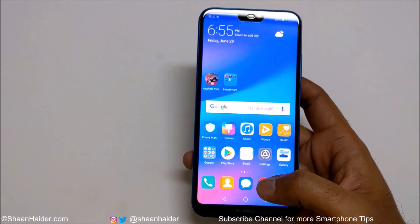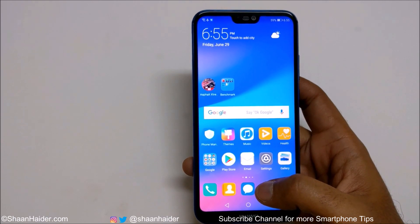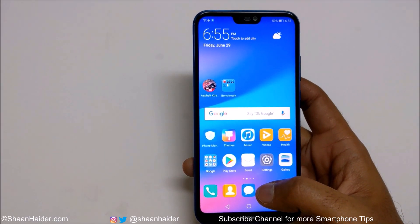This is how you can use the one-hand UI on your Huawei P20 Lite or Nova 3e smartphone for better productivity. That's all for now, friends. Thanks for watching the video and do not forget to subscribe to the channel for more videos, tips, tricks, and tech news like this. I'll see you guys next time — have a nice day!